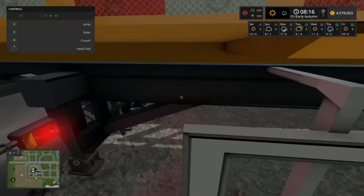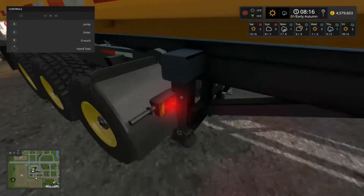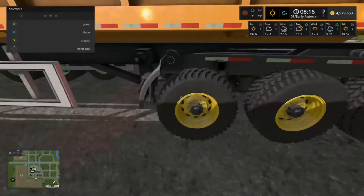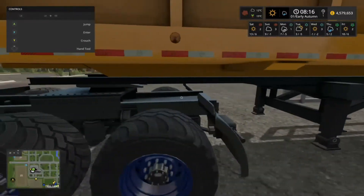Now they've fixed the steering issue, I'm going to be using these trucks a lot more often. They do have a lot of customisation options.